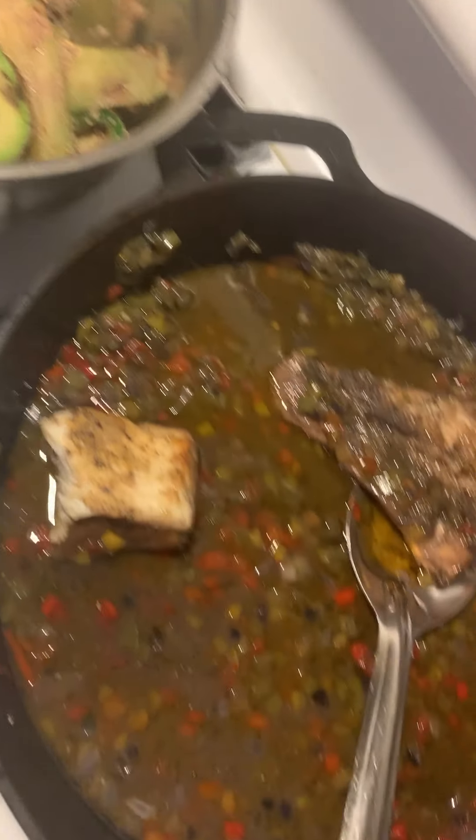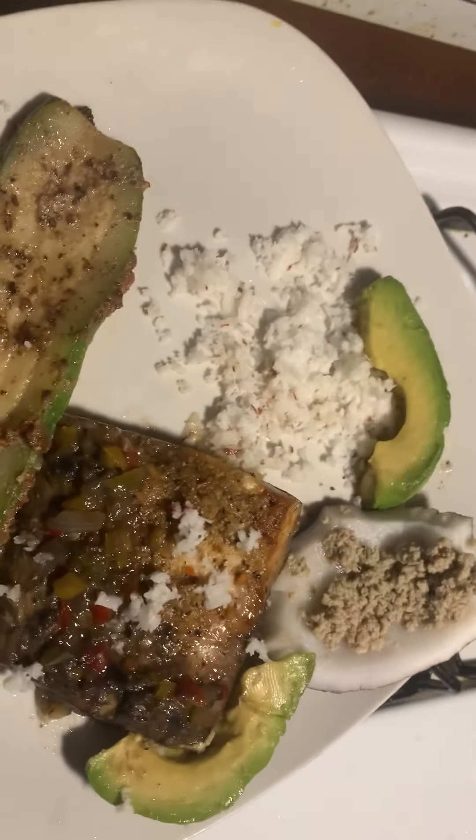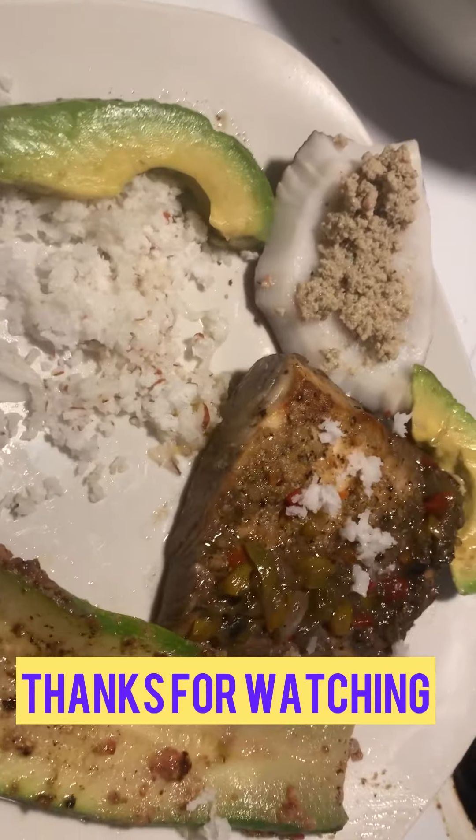Everything is gone already. One more piece — this is for my honey. He doesn't do shellfish, so only fish for him. She's going in for the king!